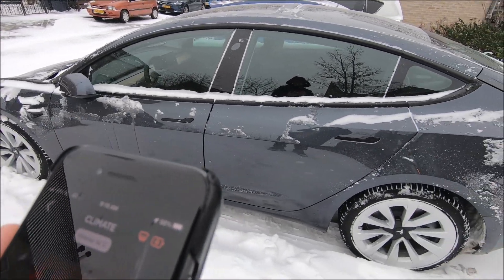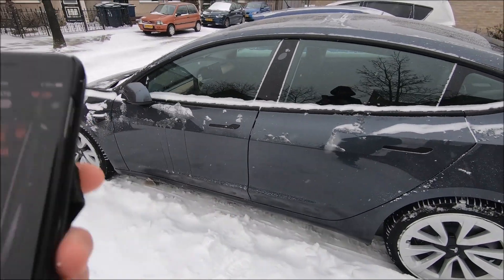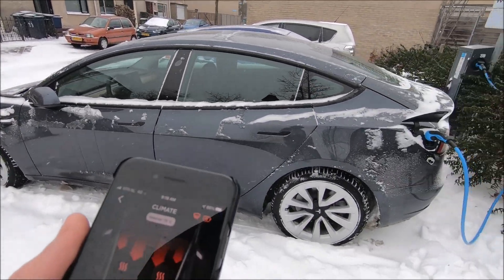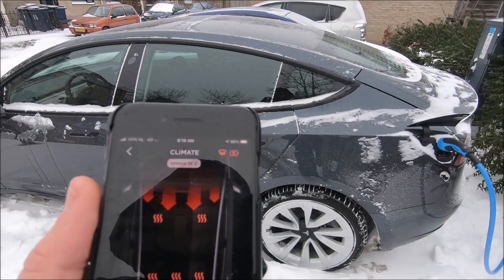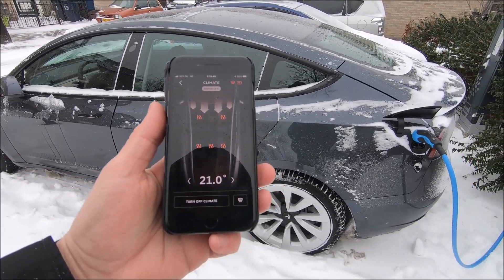You might be curious if the doors will also open in this kind of weather — I'll try that shortly. I don't want to stop the heating just yet. We're at 15 degrees now; let's set the target temperature to 21.